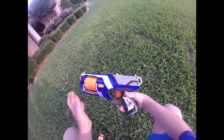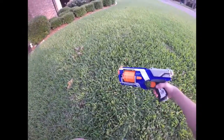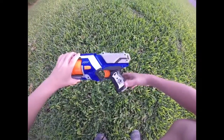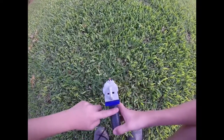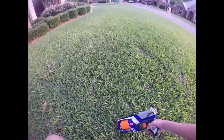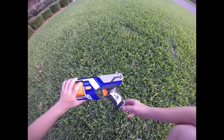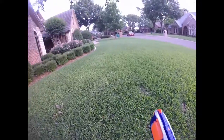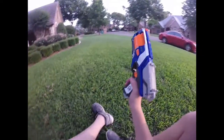Getting down to the trigger — nothing abnormal, just feels like any other Strongarm. I can gripe about the handle though. They have this design on the Fire Strike and on here, and it's just annoying — stick with retaliator handles. There are sling mounts here and here, so you can strap it on your back when you're done.